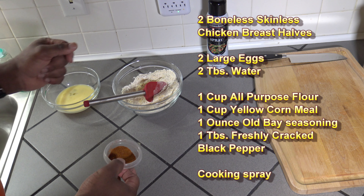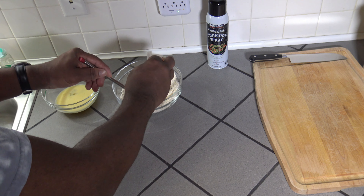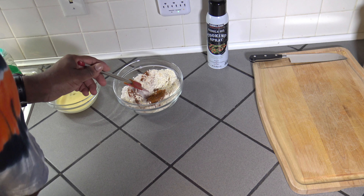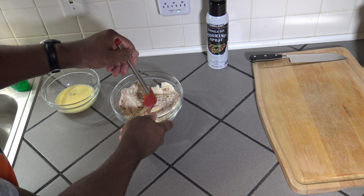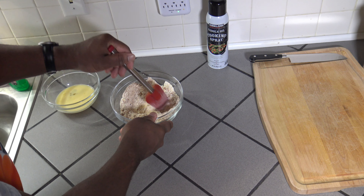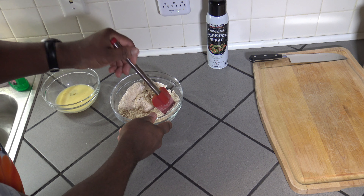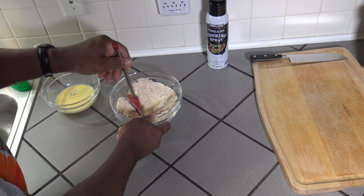I've got some cooking spray I'm going to be spraying the chicken strips with to help get things real nice and crispy. At this point I've got everything mixed except my Obay into my breading, so just get my Obay mixed in here. The Obay gives it a slightly more orange color to the breading as it gets mixed in.